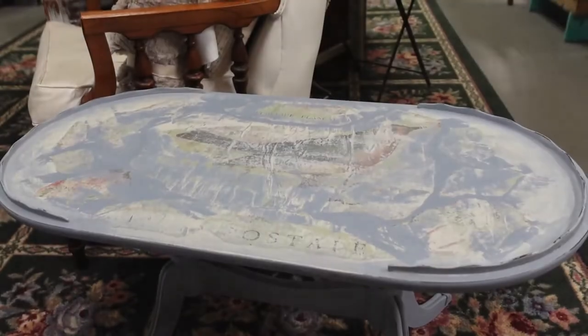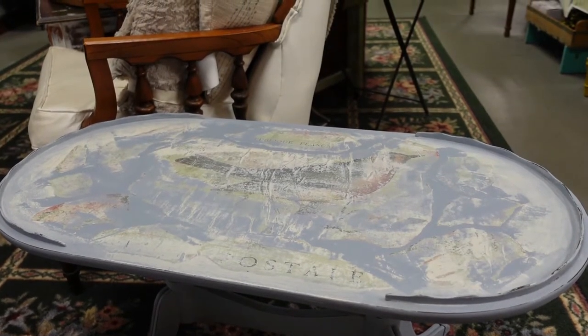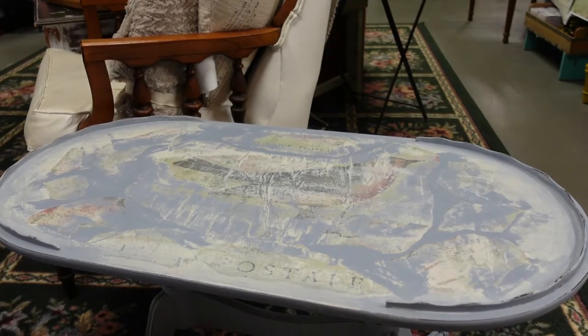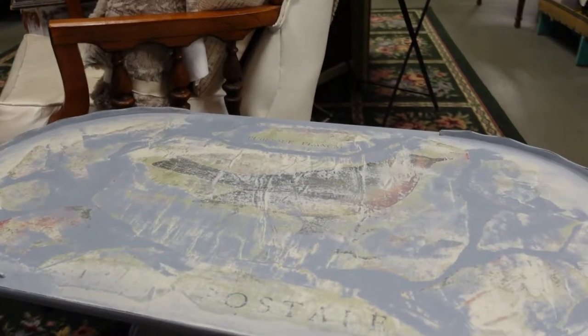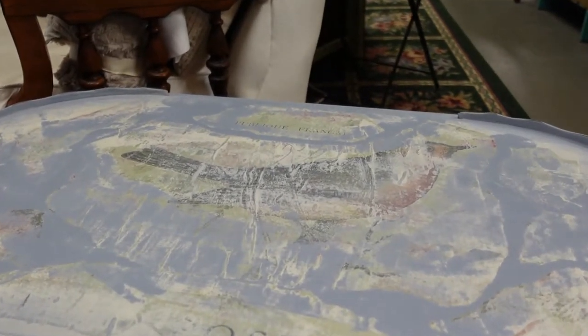Here she is — look how cute! Oh my gosh, she is so cute. Kind of a little French country looking thing. I'm sure y'all noticed there's been a step that I skipped and didn't get videoed, and I apologize for that, but let me tell you how easy it is to get this look.